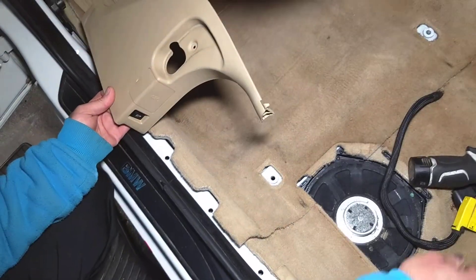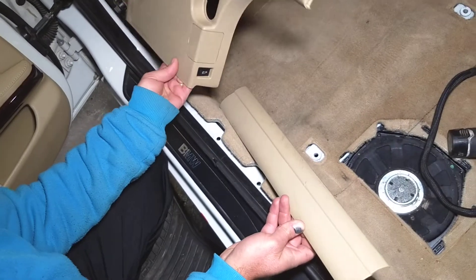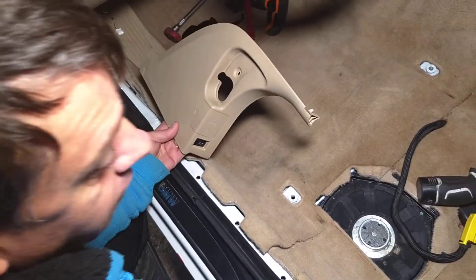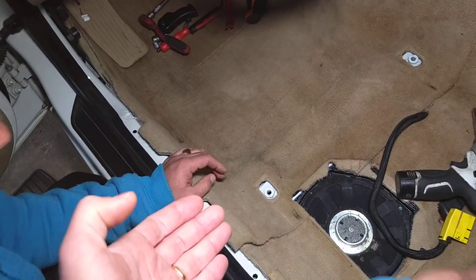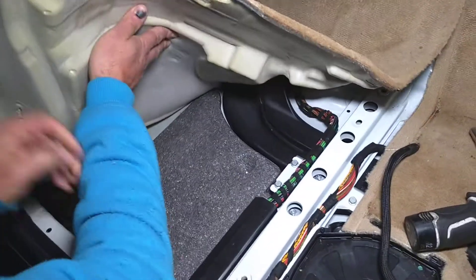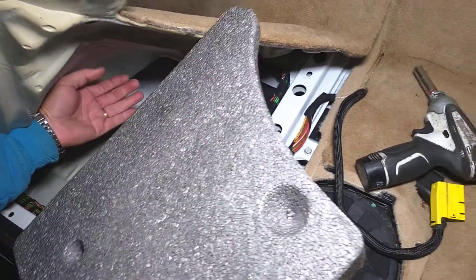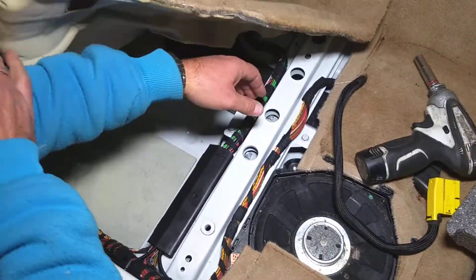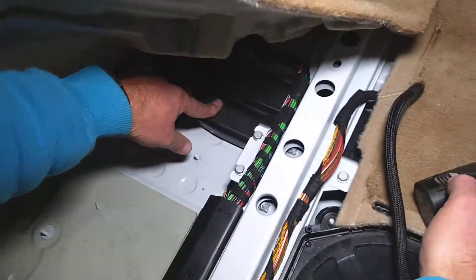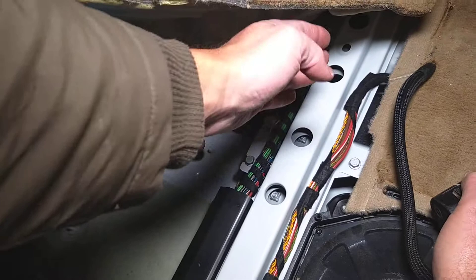You'll also need to remove the side trim pieces right here for the carpet — you can see those trim pieces — because they'll be holding the carpet in place. Once you remove them, you can flip that carpet over a little bit; it's really under pressure. You might have a foam piece or insulation there. Once you do that, you'll be able to find your traction control sensor on that rail.